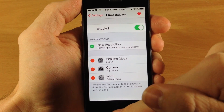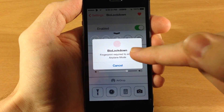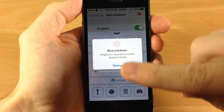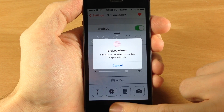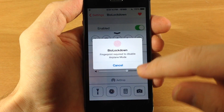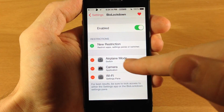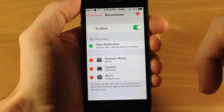First let's go ahead and try to turn on airplane mode. If we tap on that it is going to give you that BioLockdown prompt. Let's go ahead and scan our finger — and you can see that it goes into airplane mode after we scan our finger. Let's put this back on and swipe down.